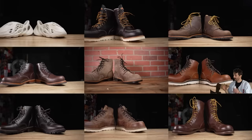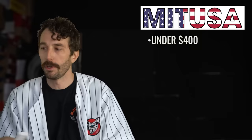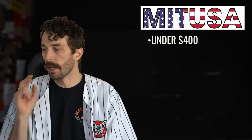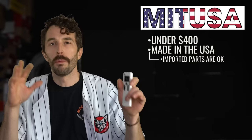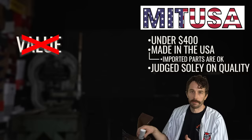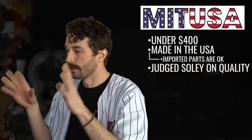Welcome to the Matusa finale where I have all the boots reviewed in the Matusa series. Matusa means made in the United States of America. The rules are they have to be under $400 — a more accessible price range for most people — since brands like Whites and Knicks are $600 plus. It has to be made in the USA, and we're judging this series solely on the quality of materials, not value per dollar, but actual surface quality regardless of price. For the finale, I'll briefly go over each boot's cliff notes — the good, the bad, and what it's best for.